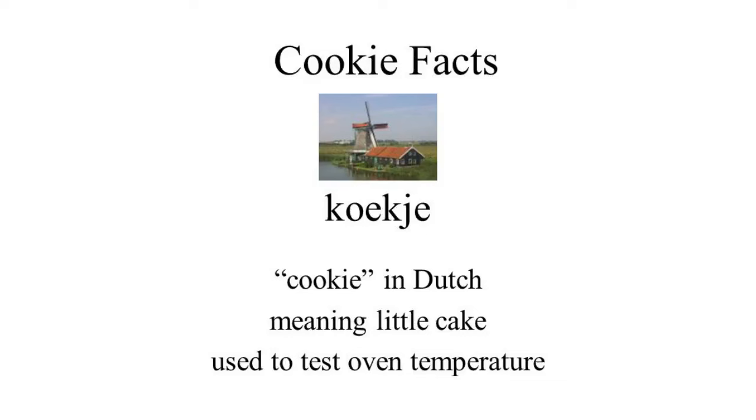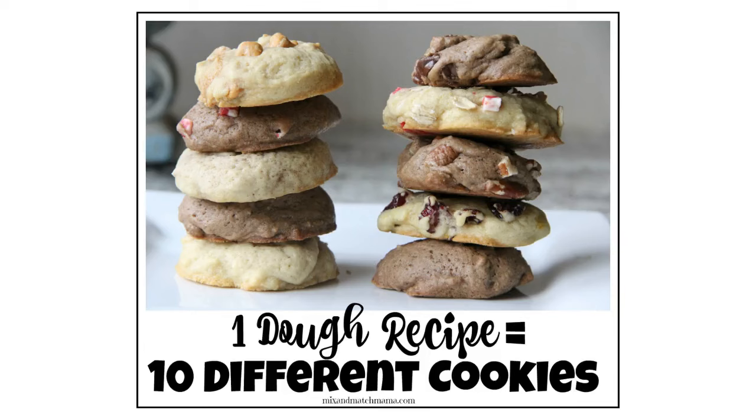The word cookie comes from the Dutch 'kukia', meaning 'little cake', and could have been popularized in the US due to early Dutch colonization, though we don't know for sure. Cookies are made in a wide variety of styles, using a range of ingredients including sugars, spices, chocolate, butter, peanut butter, nuts, or dried fruits.